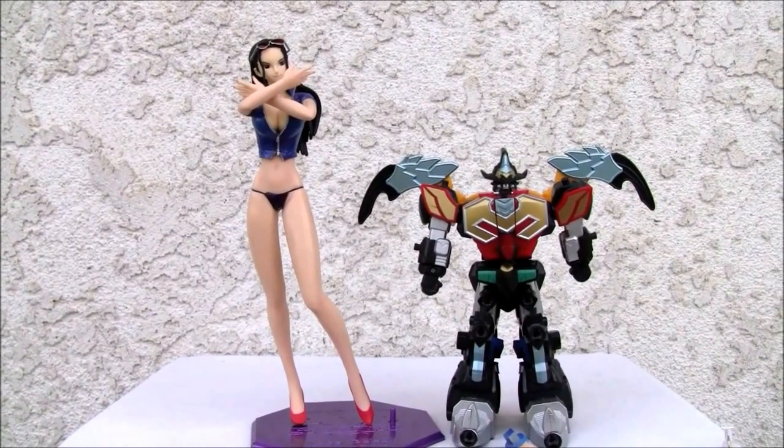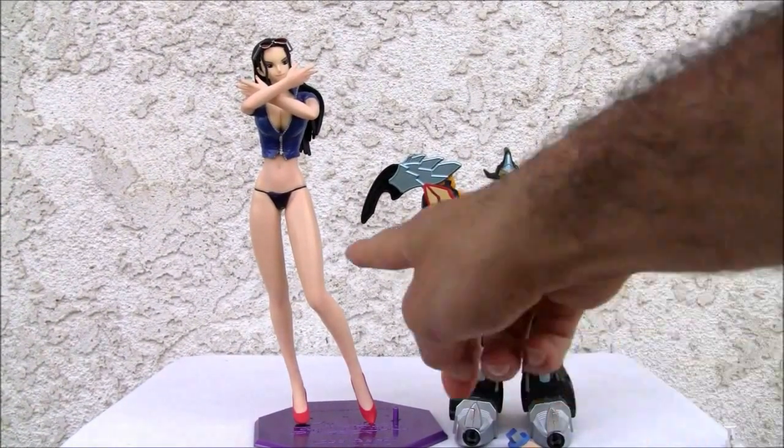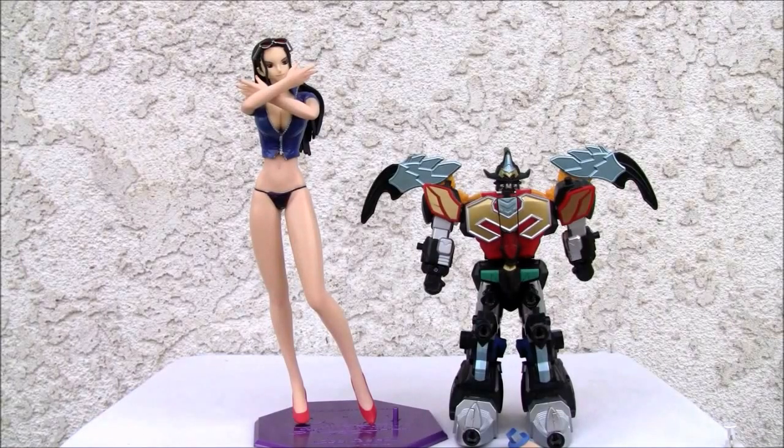Alright YouTubers, that's all I got. I'll give her a seven out of ten. If you can find it cheap — like around 70 bucks or less — it's worth it. I like the purple indigo thong, so really neat. That's all I got YouTubers — catch you all next time.